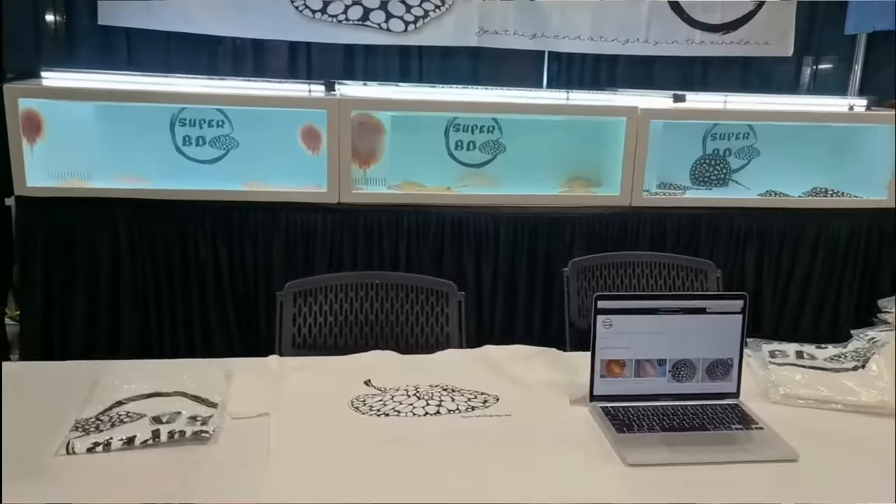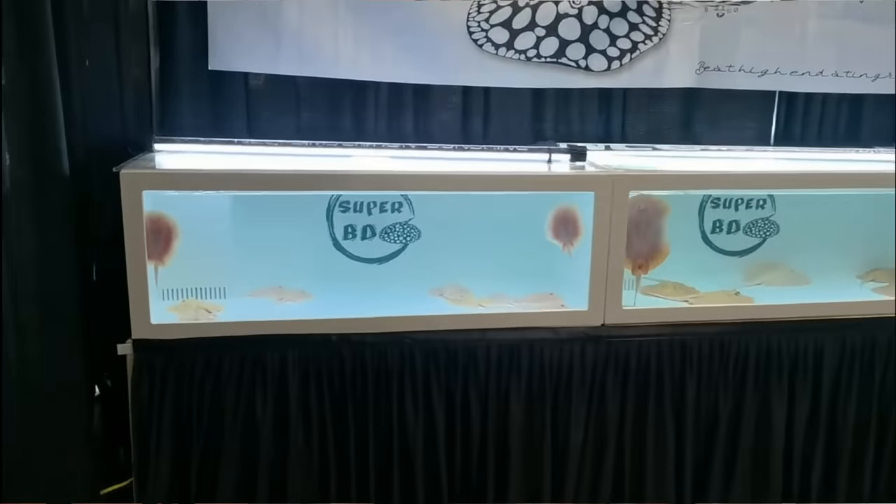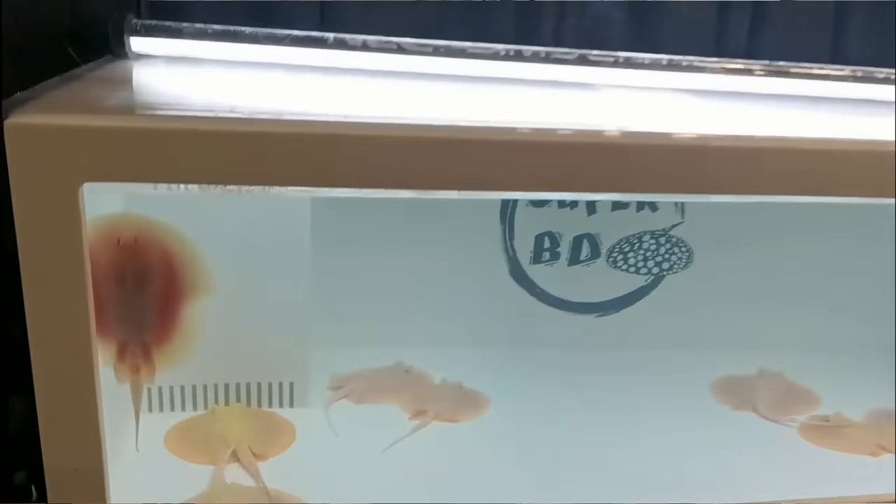So I met my buddy Way over at the last Aquashella in Chicago, and he has some amazing stingrays. It got me super interested in them - he taught me a little bit about them, but I know there's much much more to learn. I've been doing some research lately, but I promise I'm gonna get you guys the good info as soon as I have it.